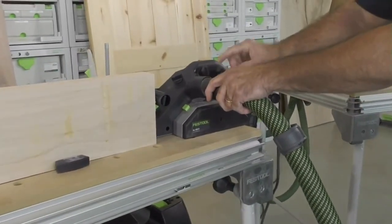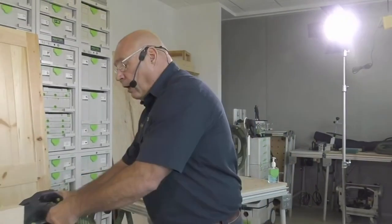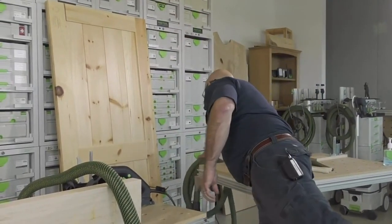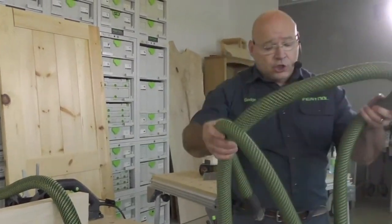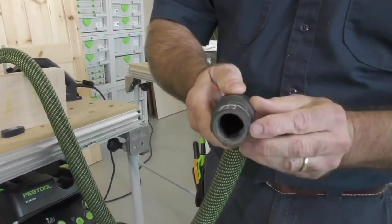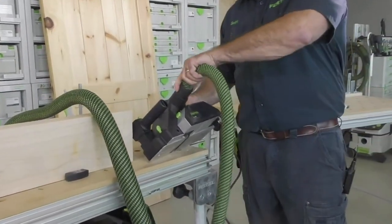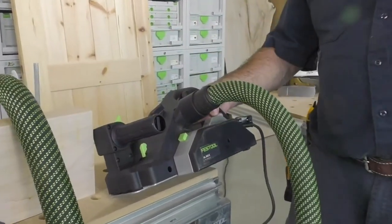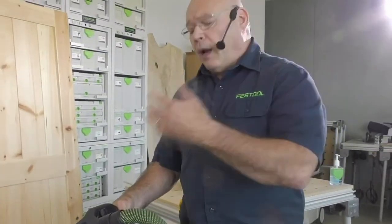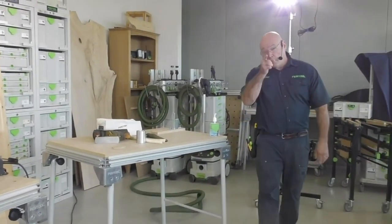You want the 36 millimeter because you're going to make a lot of chips quickly and you stand a chance of clogging. Someone will ask: can I use the 27 millimeter hose? Yes, you can, but you're going to have to take lighter cuts so you don't clog it. On the 27 millimeter hose, there's a little ridge for the HLA-50 that holds it in place. But if you're going to use it extensively and want to take deep cuts, use a 36 millimeter hose.